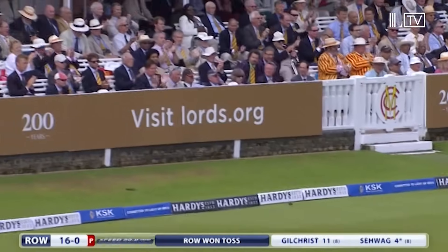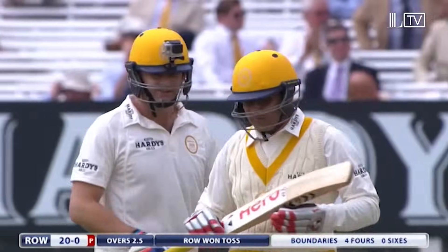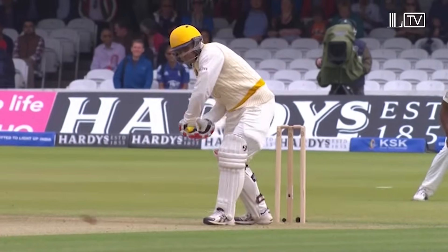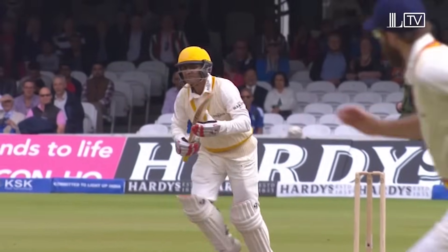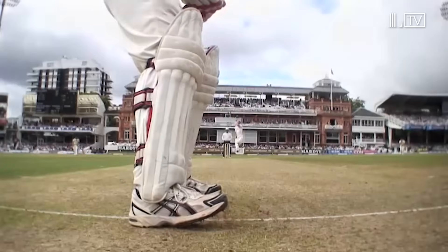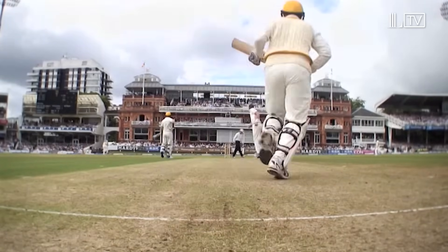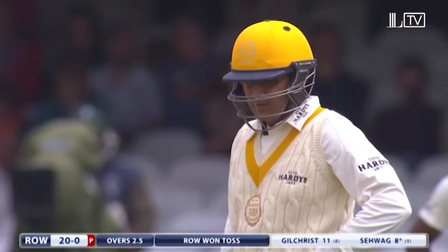It's a bit straighter from Brett Lee. Don't have to feel for this outside the off stump — it was in his area. It's essentially the way that Sehwag plays — the bat coming down dead straight. Beautiful check drive. Saw the cover drive earlier in the over, this one a straighter delivery and hit back perfectly straight.